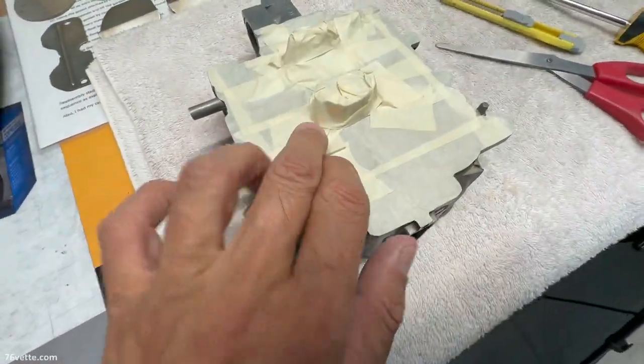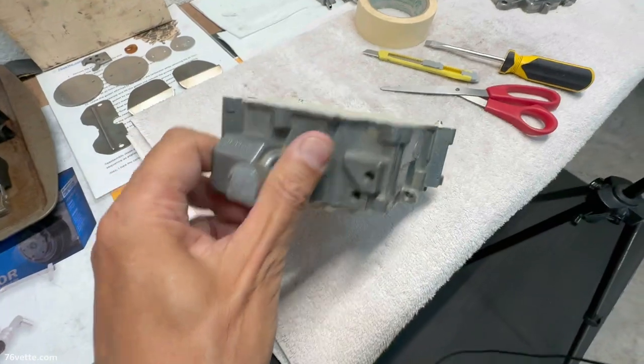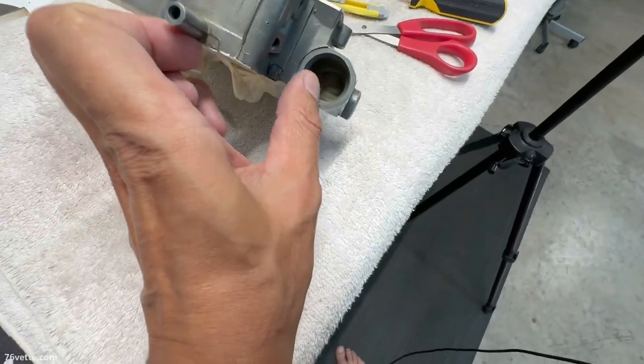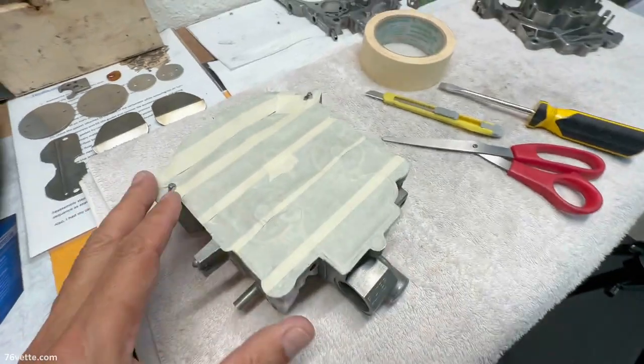Okay, so I have it masked and it's pretty much ready to go. All I want to do is just cover this area a little bit more, and that will be it — it'll be ready for paint.